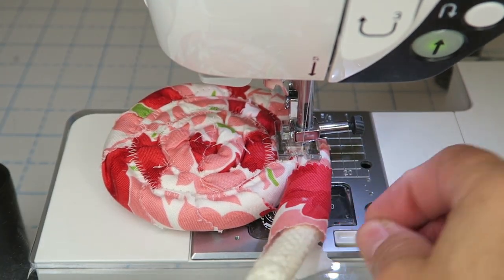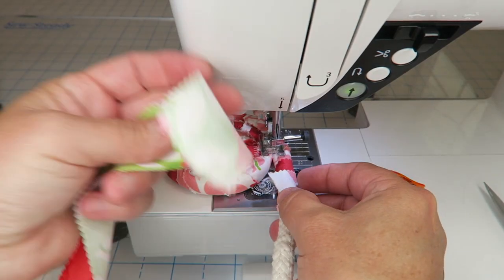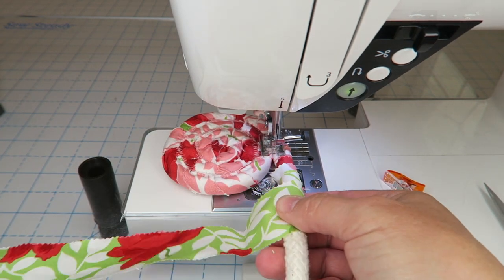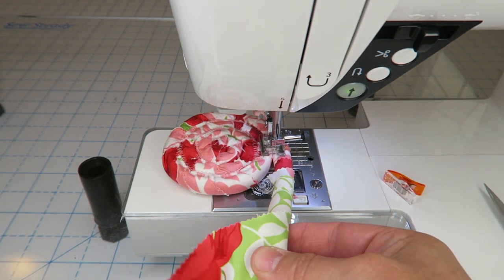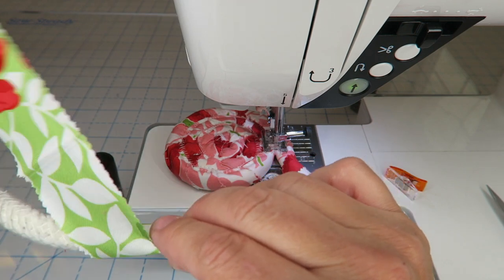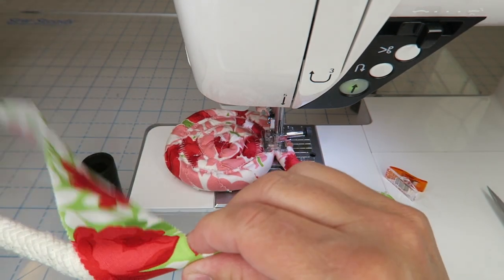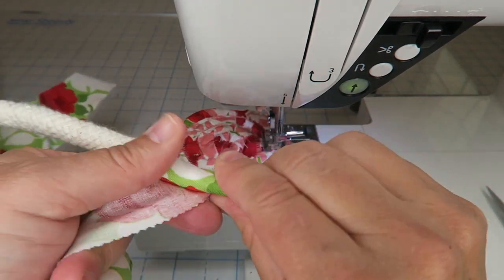I came to the end of my strip, so I'm just going to cover that up with the next one. Make sure you can't see it — and even if you see a little white, with this project you won't really notice. I'll go ahead and add my next strip just like the first. I'm going to finish adding this strip and then show you what to do when the base is as wide as I want and I'm ready to start coming up the sides. I'll fast-forward this part since hand-rolling is a bit time-consuming.